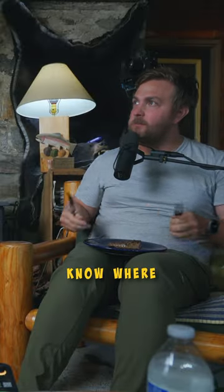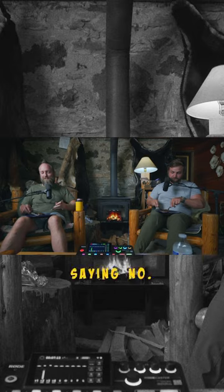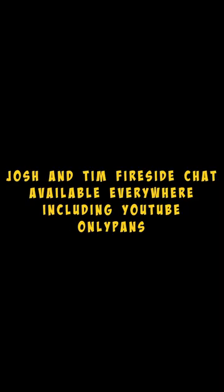For somebody that doesn't know where backstrap comes from — it's the piece of meat along the spine, down the back on either side of the bone. It's basically a long loin. But this tastes like sage. No, it tastes like sagebrush, bro. Verdict's in, guys — this was a freaking sage buck.